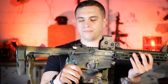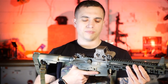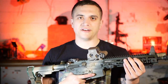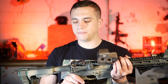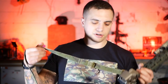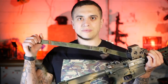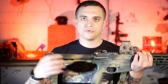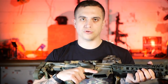BCM Mod 0 grip — big fan, nice vertical grip angle. It's kind of like the K2 and the B5 systems; I like them all equally, no preference. Sling here is Edgar Sherman Designs, an earlier generation one. This is definitely top two slings for me between this and the Ferro Concepts. You can't go wrong with either — they're both great slings, great companies. Go support them.